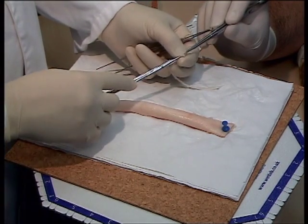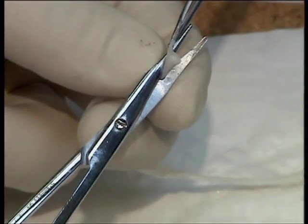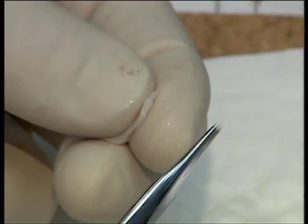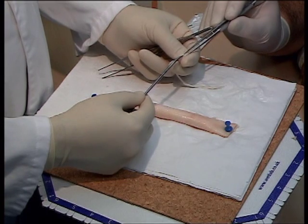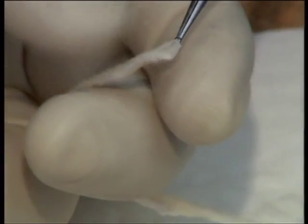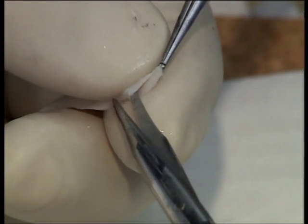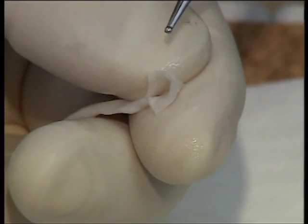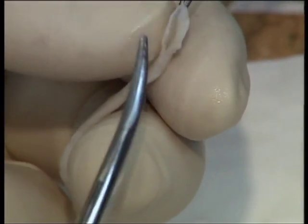Prepare the ureter with an oblique transection and then ask your assistant to hold the very tip of the conduit and make a backwards cut to give the desired shape and length for the anastomosis. Inspection of the conduit will reveal the lumen and the shape.